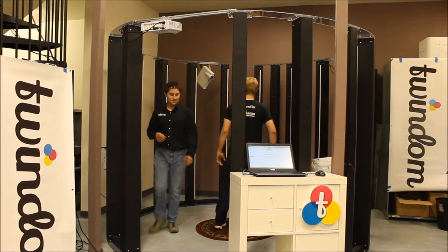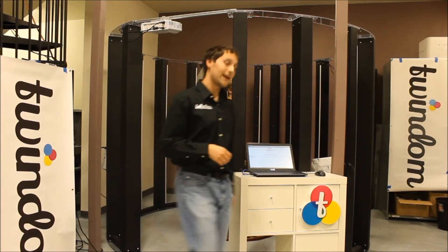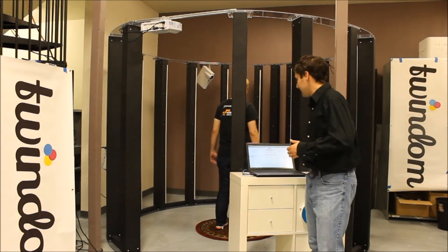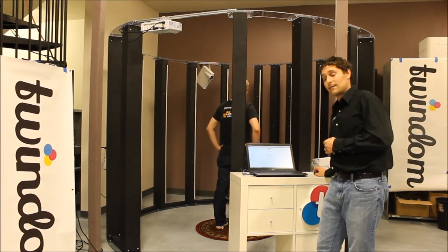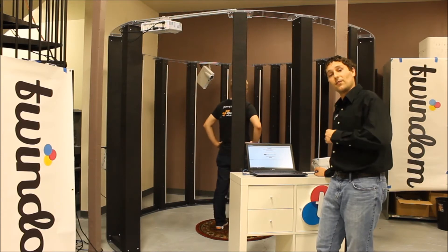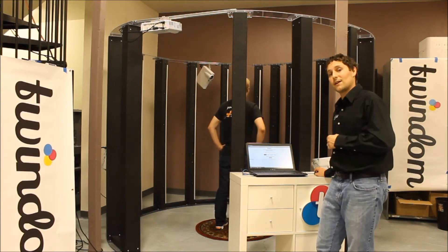Alright, great, all sounds good. Here we go. So now I'm going to go ahead and click on the number of people — so this is going to be a one person shot on the interface. And now I'm going to give Will the countdown and go ahead and click Run Capture.